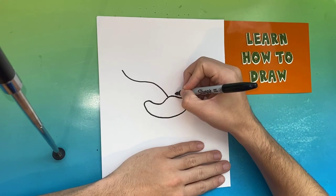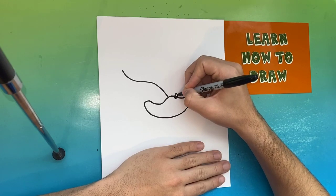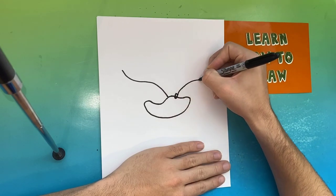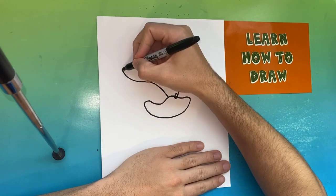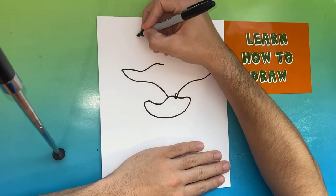Above that shape we just made, we're going to make a small black dot for the nose. Now we're going to make one curved line going all the way out to the right side of the page. Awesome — this is a really great start. Now we're going to start to make Silver's very long spiky hair.